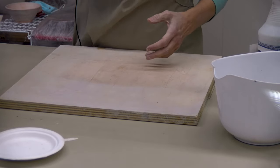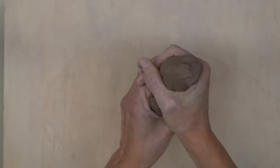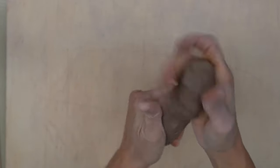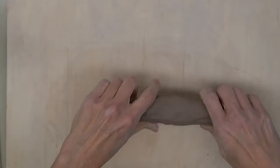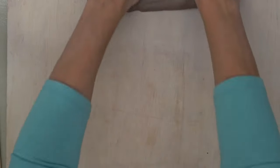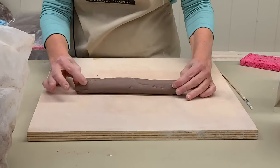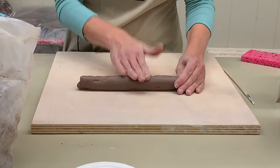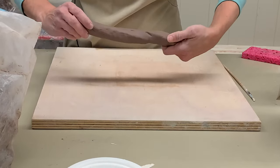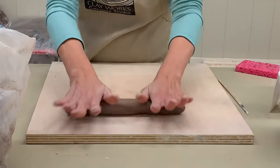When hand building bigger forms, it's a lot easier to use coils. To make coils, start with a handful of clay and squeeze it into a log shape. Then roll that across the surface, adding equal pressure all the way across with your hands. If you apply too much pressure, you can end up with an oval instead of a circle. To repair that, tap it down and twist the coil in opposite directions on either end — sort of making a cruller — and then roll it out again.